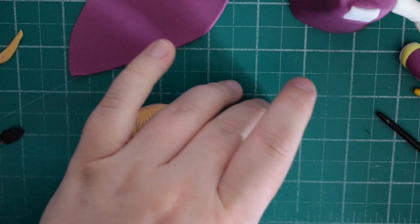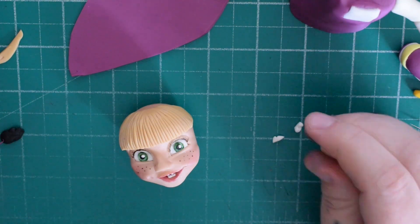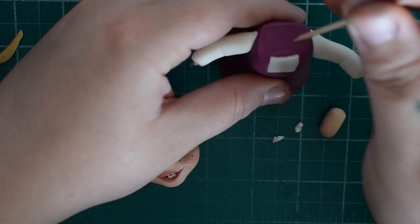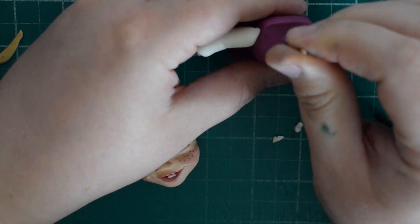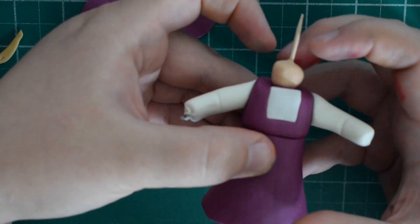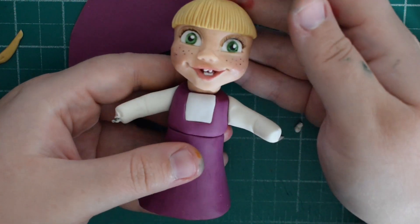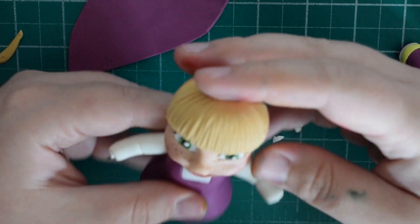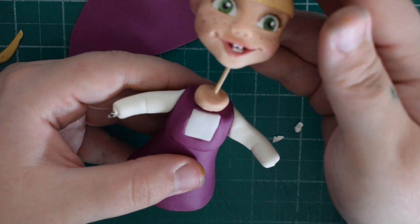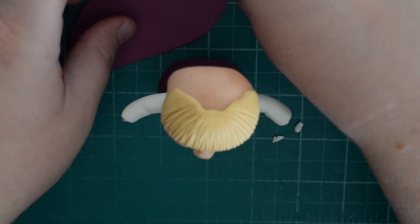Take a little bit of skin tone fondant just for the neck. I've used a cocktail stick that goes in between the body and the head — this will obviously support the head and give it a little bit of sturdiness. Push that on; it really doesn't matter what shape the neck is because none of it is going to be visible. It's only there to lift the head slightly off the shoulders.